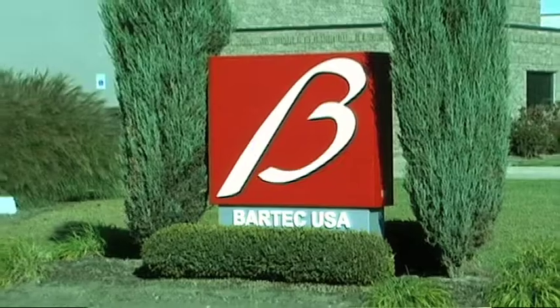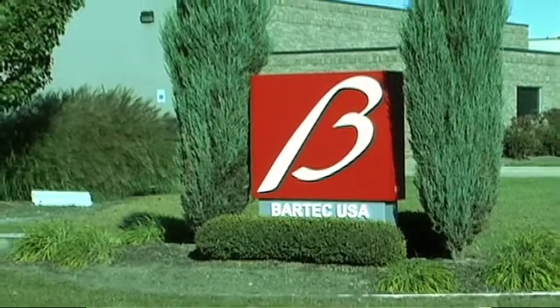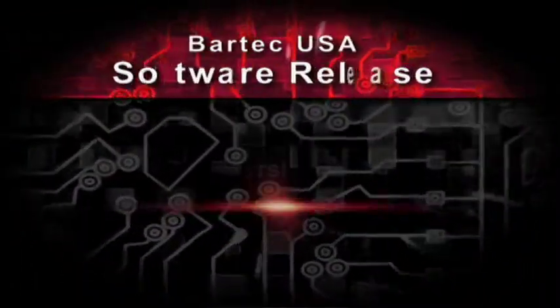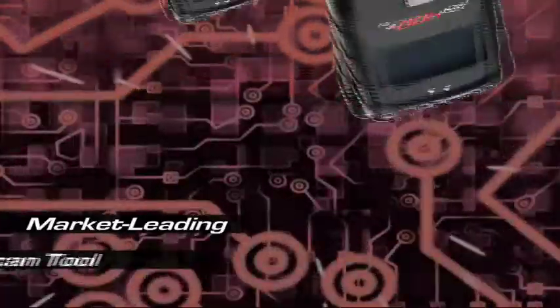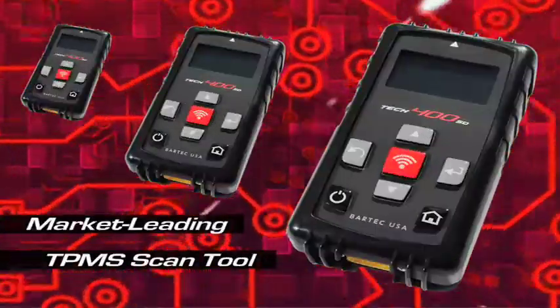From the leaders in TPMS tools and technology, Bartek USA announces our newest software release. It's Release 50 for the market-leading TPMS scan tool, the TEC400SD.